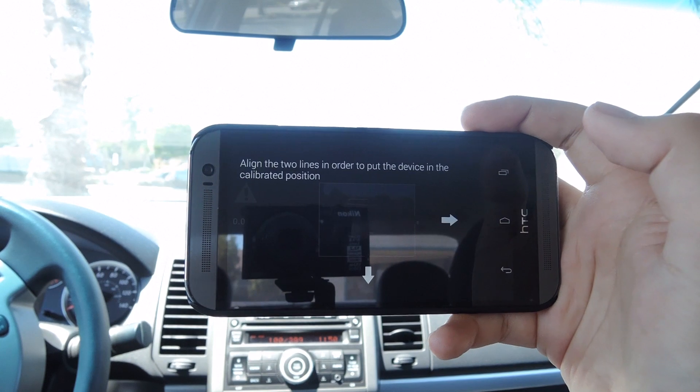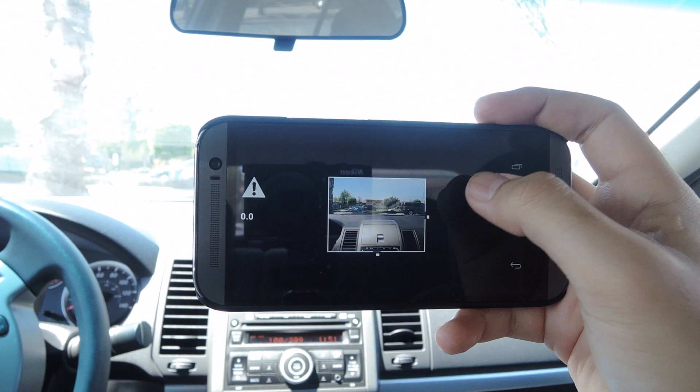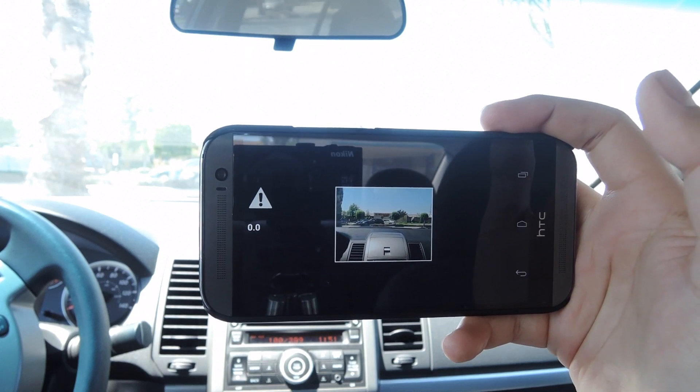Then you will have to calibrate the camera to the screen. By doing that, you will have to place the dots on the side of the square inside the holes right next to them.